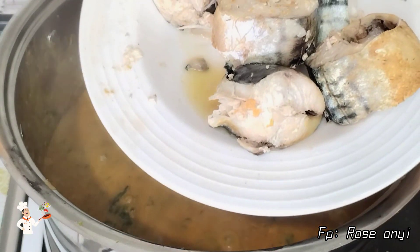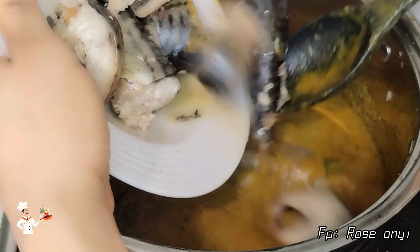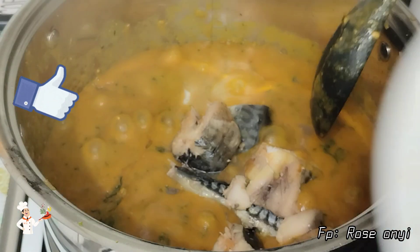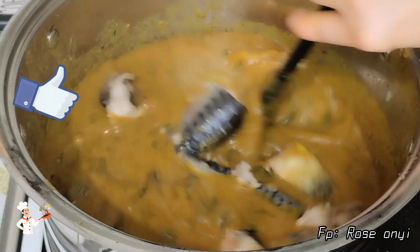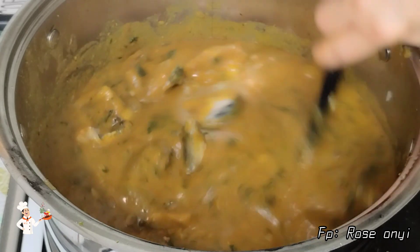At this moment, our obono soup is almost ready. I added the mackerel fish back to the pot, gave it a very nice stir, and allowed it to steam for just one minute.